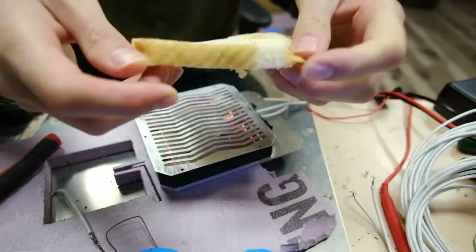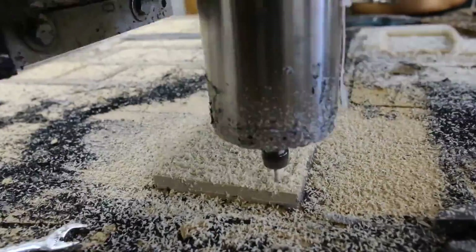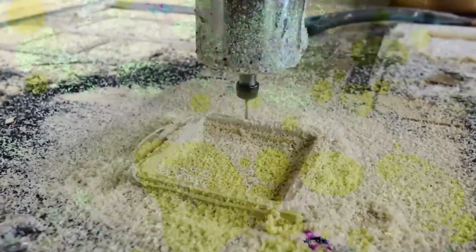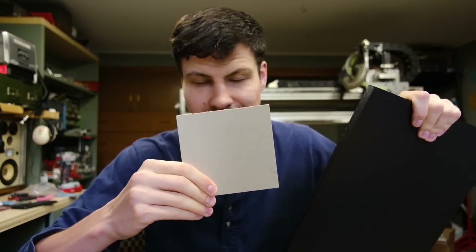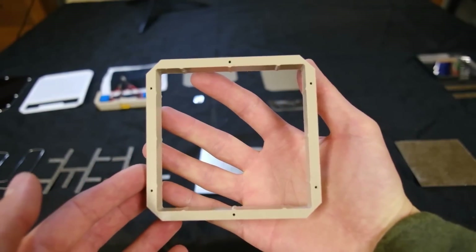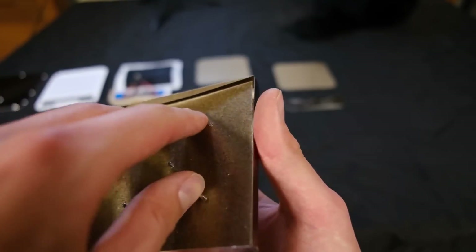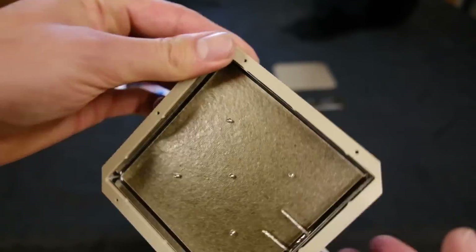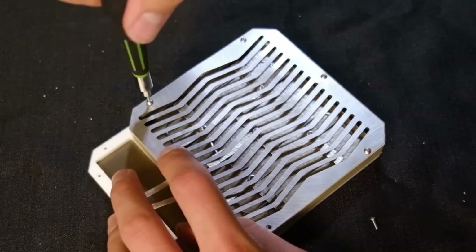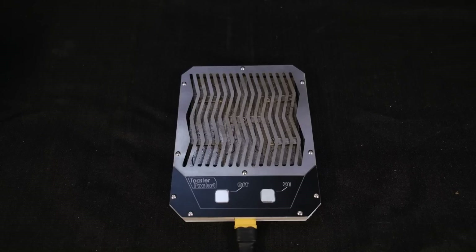Normal toasters get around this by having a bunch of empty space between the heating elements and the outer shell, but since the goal here is to make it as small as possible, that's not an option. What is an option is a collection of specialized materials to insulate and direct the heat. The outer shell is made from polyether ether ketone, or PEEK, which can handle up to 500 degrees Fahrenheit. An aerogel patch and some mica sheets keep the heat away from the bottom of the unit, and a stainless steel grill makes sure it escapes up through the top and into the piece of toast.